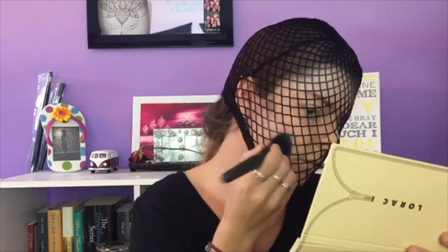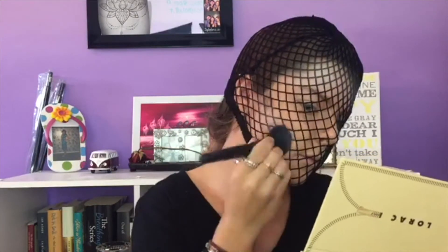Now we're going to move on to the cheeks and where we contour. For this I'm going to be using Blue Ice and Pink Heart. I'm first going to be going in with Blue Ice, and then I'm going to be taking Pink Heart.